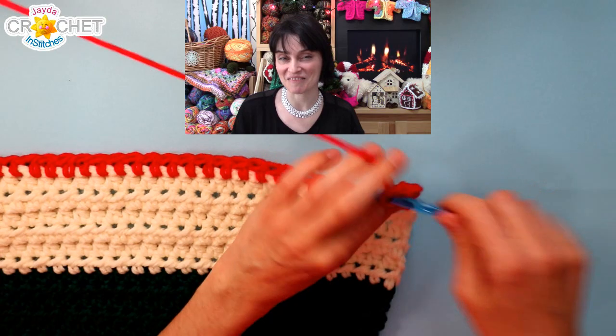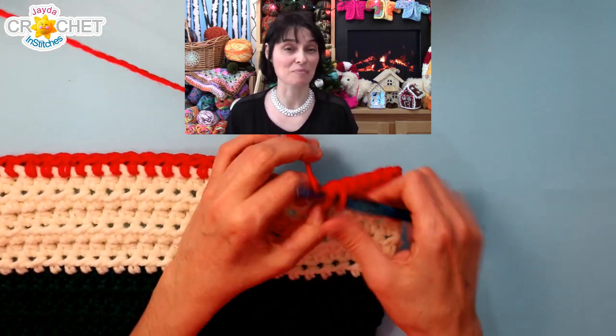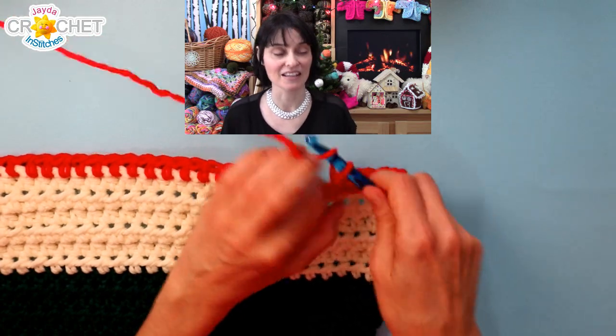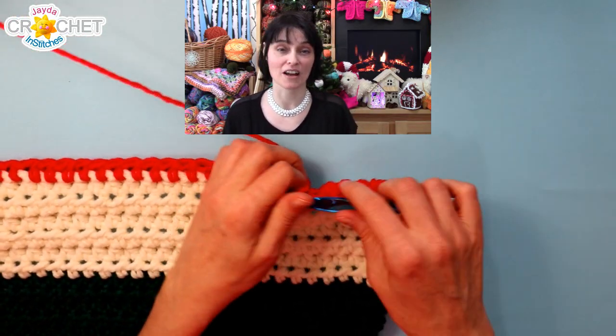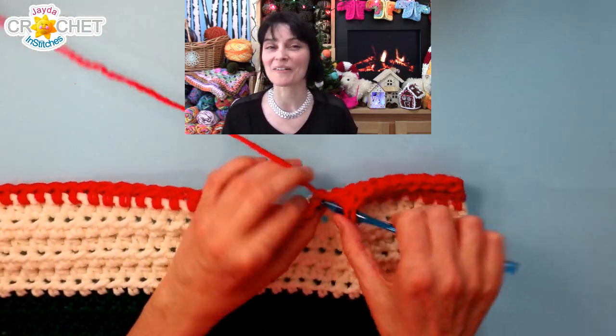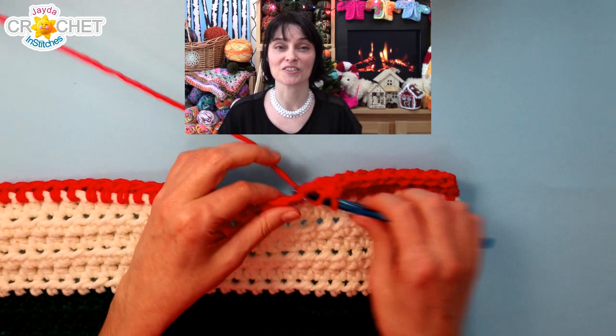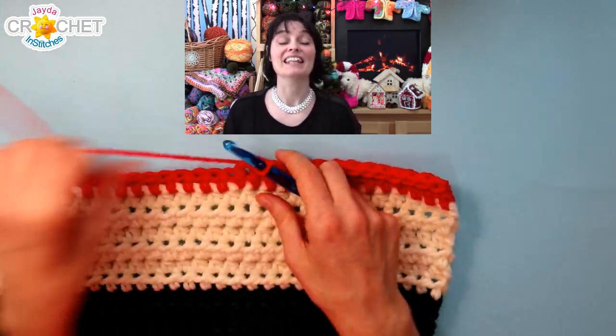You need a theme. If it's Christmas then that's pretty much a built-in theme for your party. It can also be whatever the party's larger theme is — maybe you're having an outer space party or a Harry Potter party, or if it's just a party with no specific theme, you want to pick one because this particular craft needs a theme.